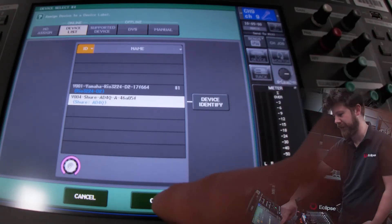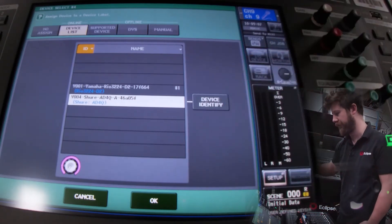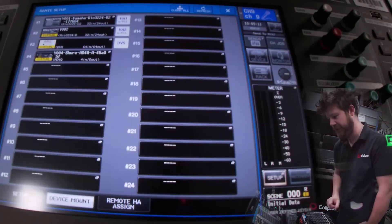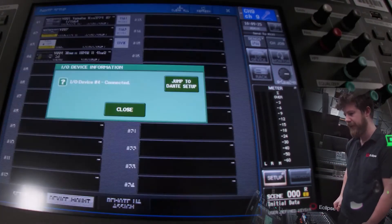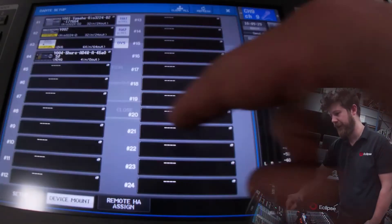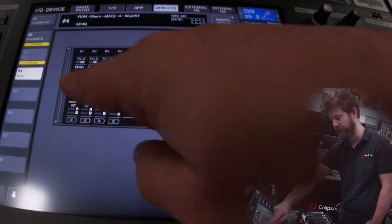I'm going to select that. If I press device identify, the LEDs on the front of the receiver will light up so we know we've got the right one. But we've only got one, so let's add it in. In just a second I should get a notification to say it's found it. There we are — IO device 4 connected. Now if I go to our list of IO devices, I can see this receiver and all of its information.